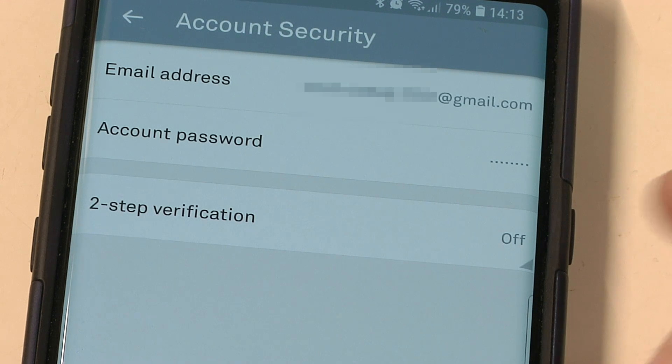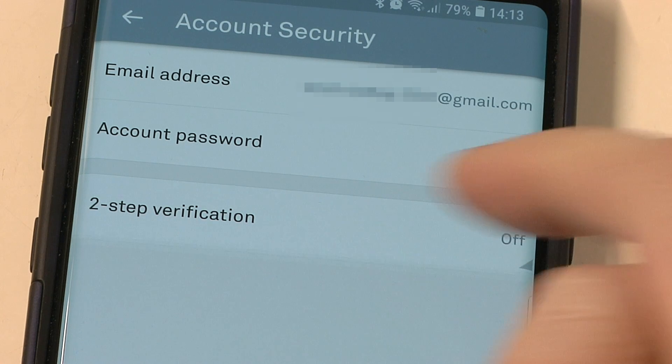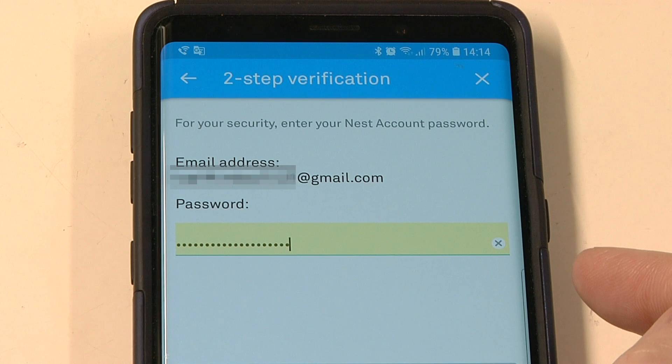Click that and here's the line for two-step authentication. Switch that on. There's information here reminding you that you're going to need a password and this phone to get into your Nest account.